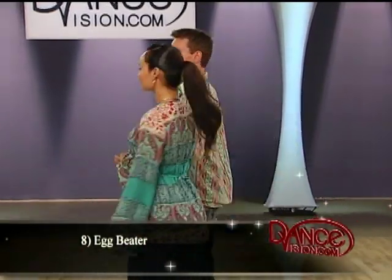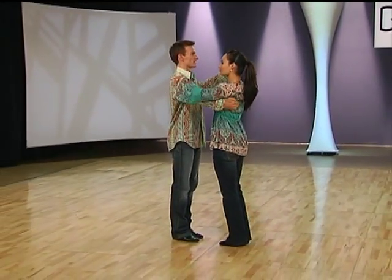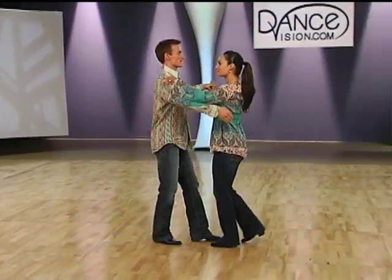Now for the egg beater. Here we go. Gentlemen, take your partner. Starting in closed position, we commence. And quick, quick, slow.